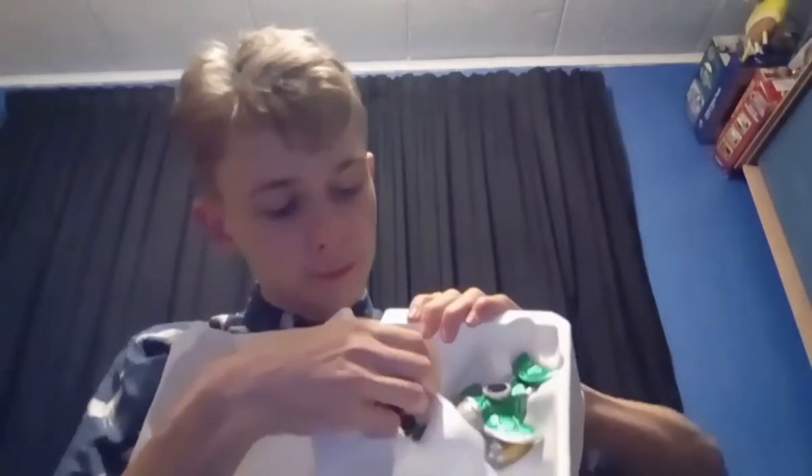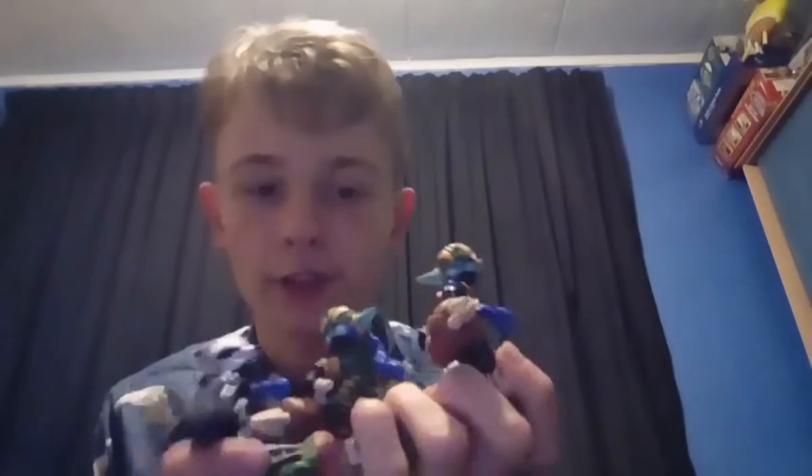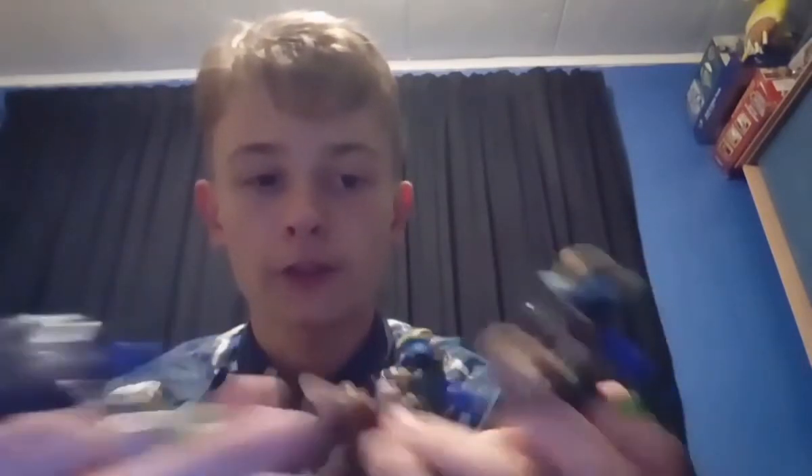Let's move on to Super Shot Stealth Elf - my third Super Shot Stealth Elf, actually. This one does not seem to want to come out - it's really flexible for some reason. There we go, finally got it. So there's Super Shot Stealth Elf. This one's very flexible, not a decent one at all. I've got another Super Shot Stealth Elf, a much better one. These are my other two Stealth Elfs - this is the good one, as you can see it's not as flimsy as this one.